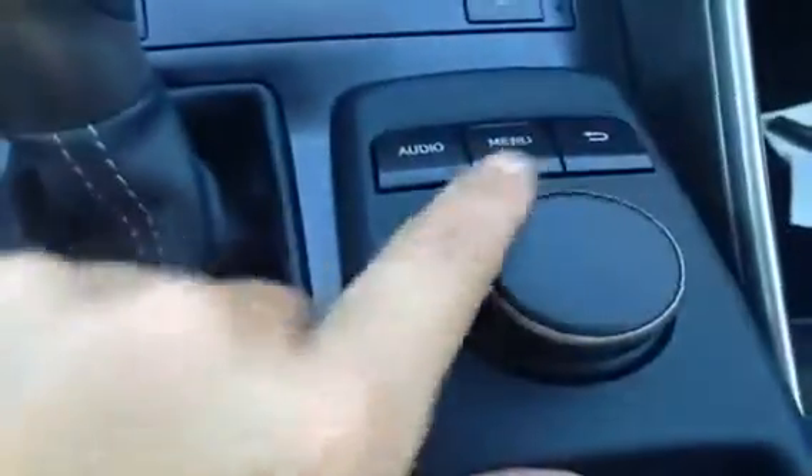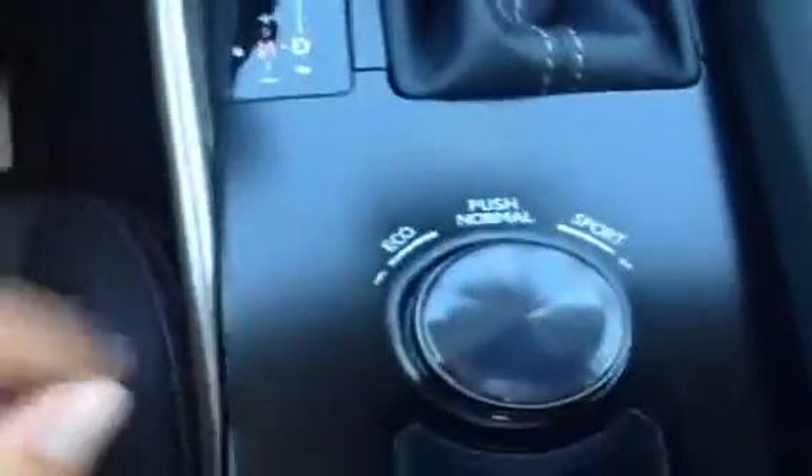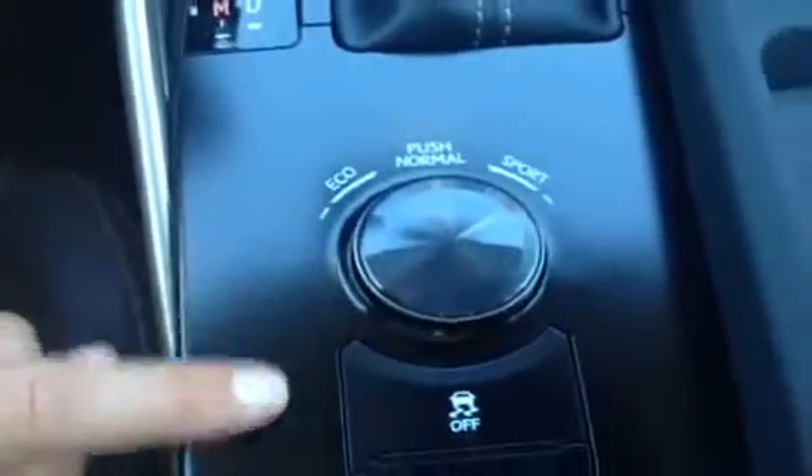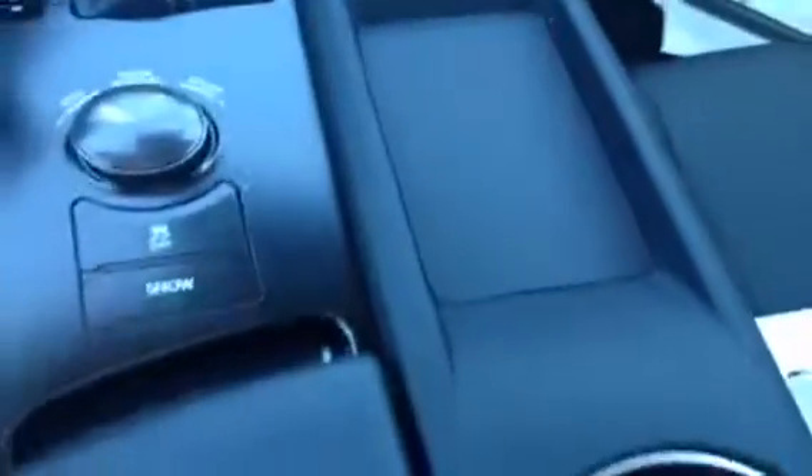Front seats are heated and ventilated. You have your leather shift knob. This is for your display screen — those are some shortcut buttons, and this is what you're going to use here. You have your eco, normal, and sport mode, as well as ABS, traction control, and electric stability control.